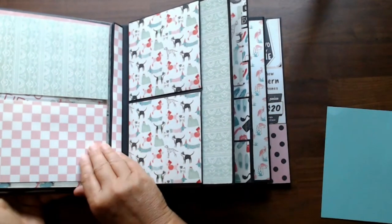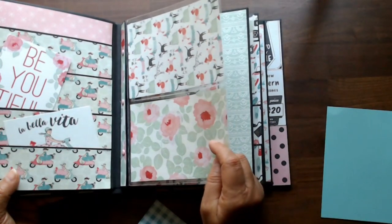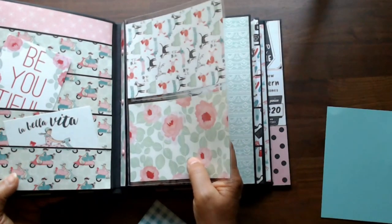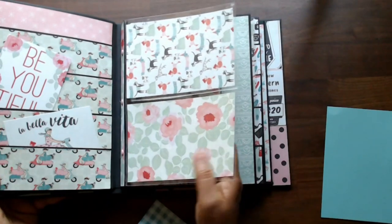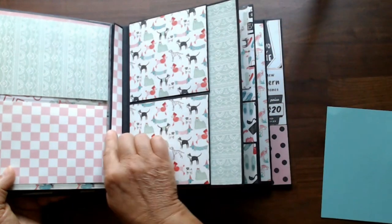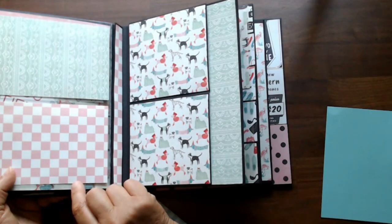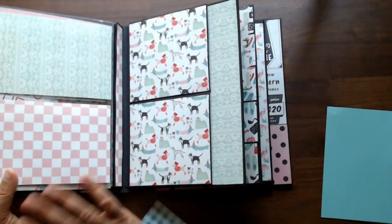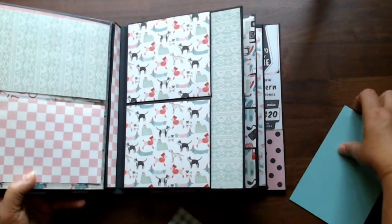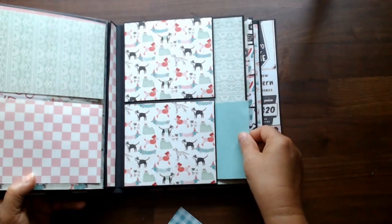I left it open so I could add more of these pages to it. This just has one page but I could easily put six pages in here — think of how many photos you could get in there. It made the hinge a little interesting — look at the tutorial and you'll see what I mean. These are little pockets, so again you could put four by six photos and recipe cards in those pockets.